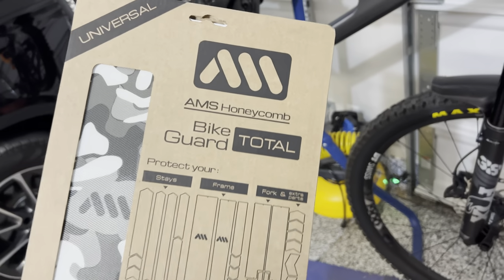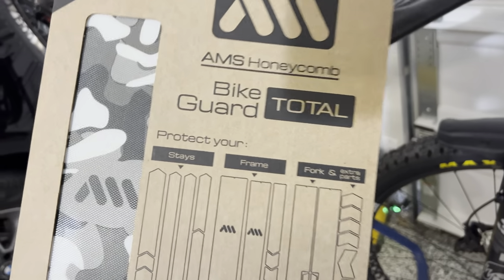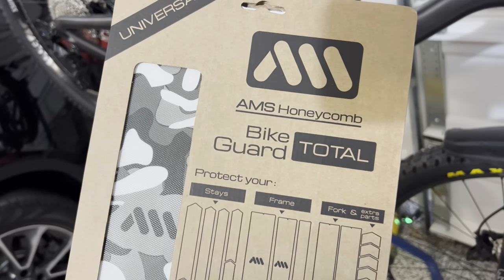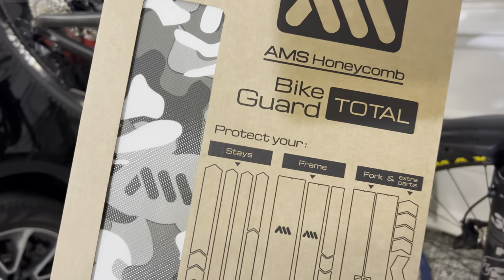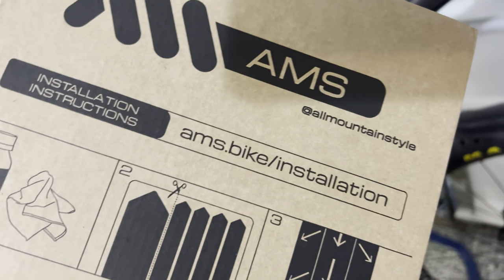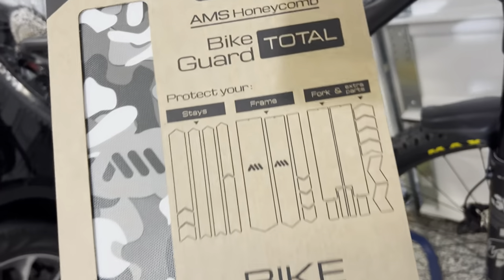Welcome back to the channel. It's been a little bit since we've done any product stuff. I have this already installed on my other bike — it's the AMS honeycomb camo, all mountain style. They got away from that branding so now they're just calling it AMS, which sounds kind of cool.